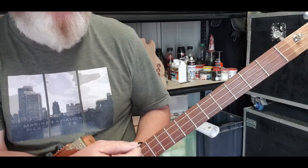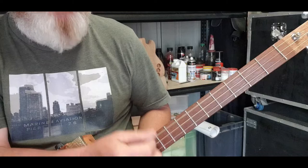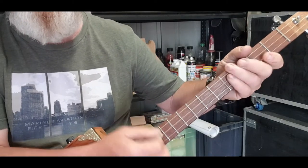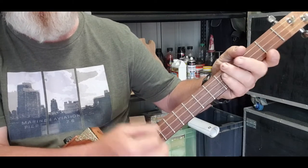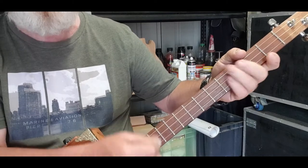Now it's got this rhythm to it: down, up, up, up, up, down, up — like so. Down, up, up, up, down, up, up, down, up, up.